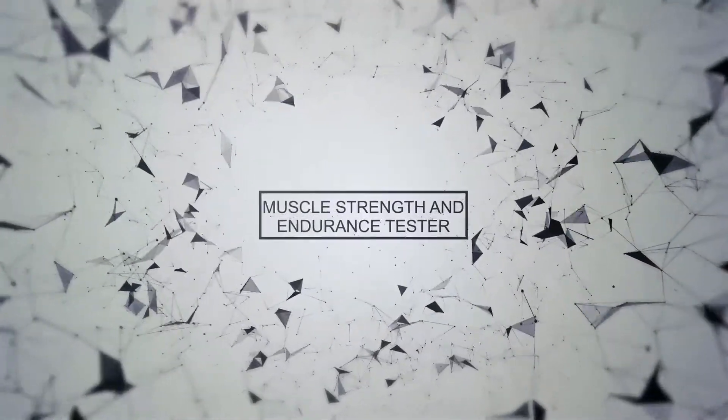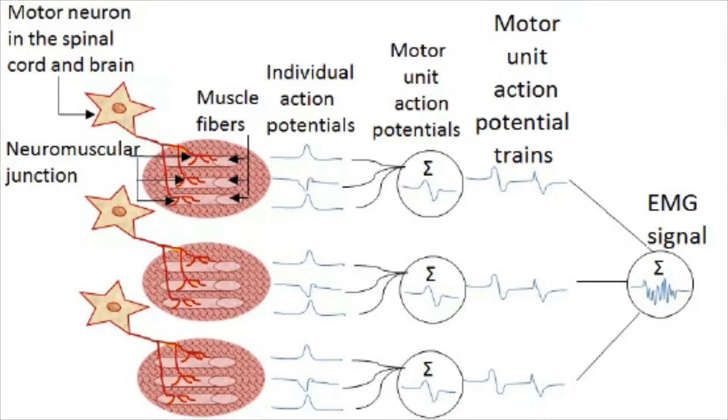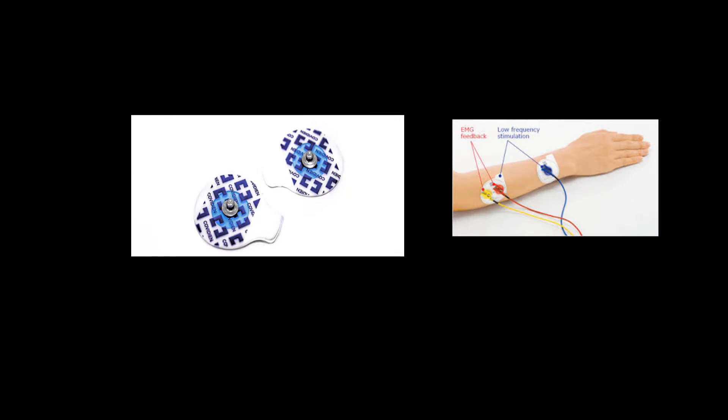Electromyography is a technique of detecting and recording the electrical activities produced by skeletal muscles. These electrical signals are detected with the help of patch electrodes, two of which are placed at the ends of the muscle and the third one at a bone near the muscle part of the body.